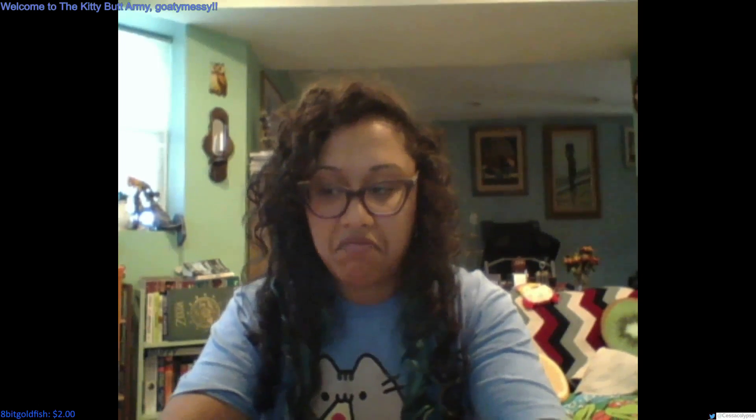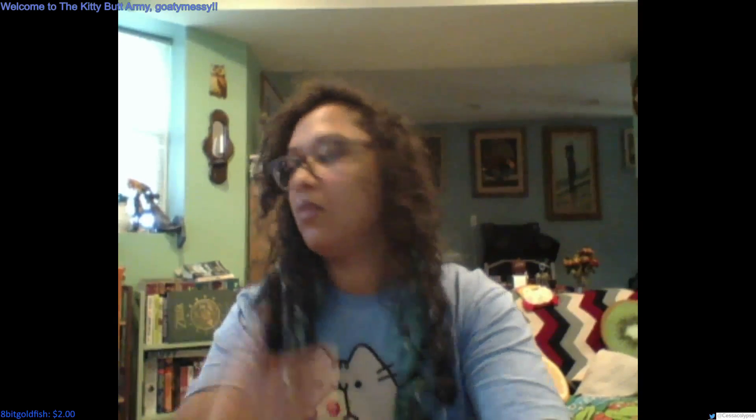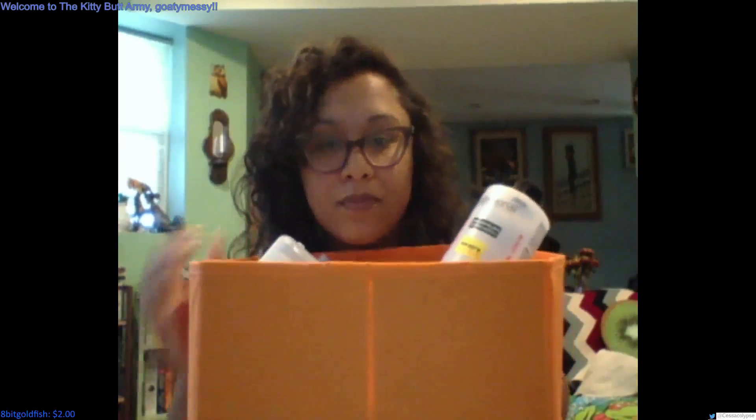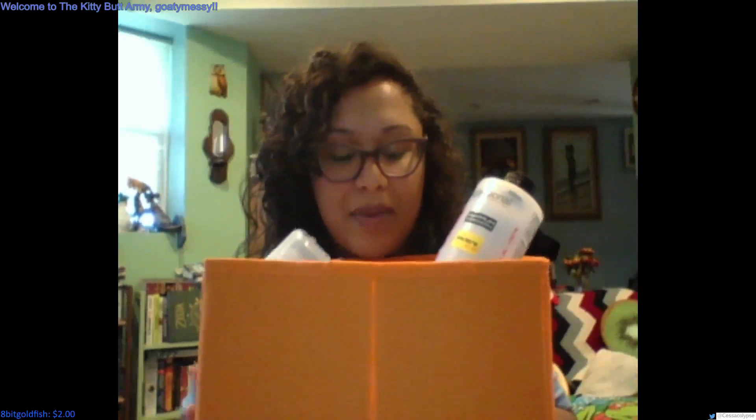Oh, thank you. It's not too loud, right? I don't need it to be that loud — I'll talk over it. So this is my basket of nail stuff.